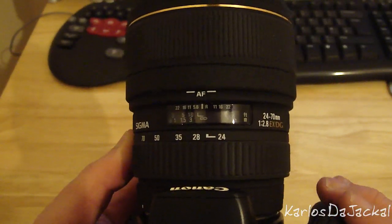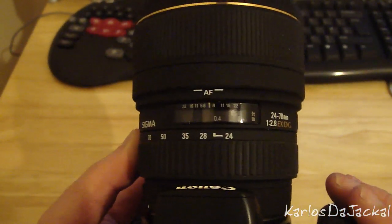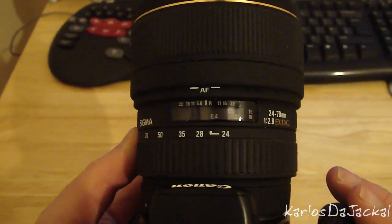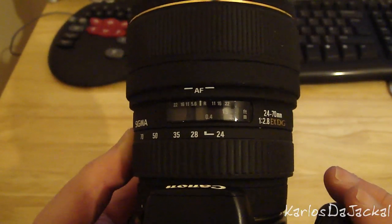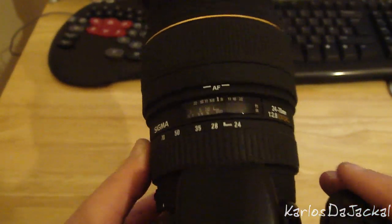This lens doesn't have an HSM motor, it has a conventional motor, but it's still pretty damn quick. That's from infinity to 0.3 of a meter, and from 20 centimeters to infinity — so pretty damn quick.